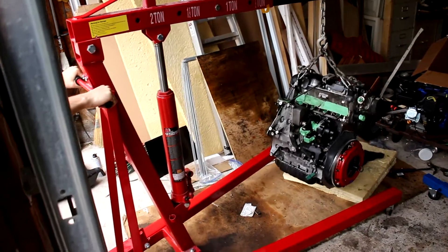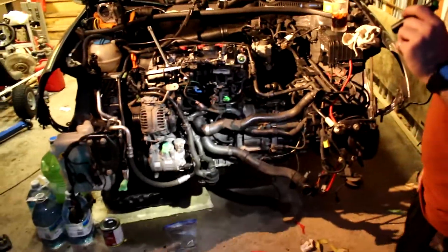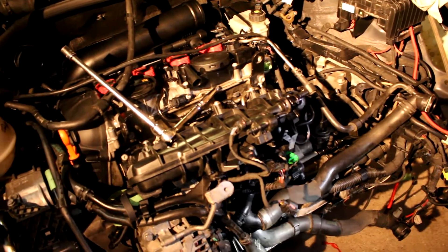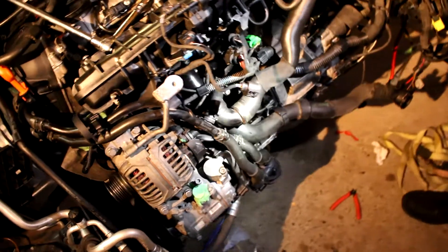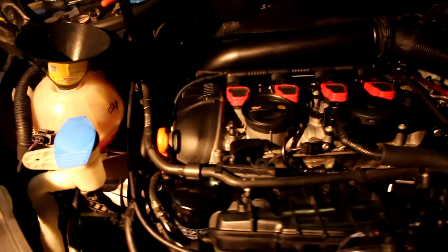The engine is in and we're putting everything back together. We put the intake manifold on but accidentally stripped a bolt — it should hold fine. The fuel rail is in as part of the intake manifold, the high pressure fuel line is in, the alternator is in, the auxiliary coolant pump is in, and some coolant hoses are in. We just finished putting coolant and oil in.